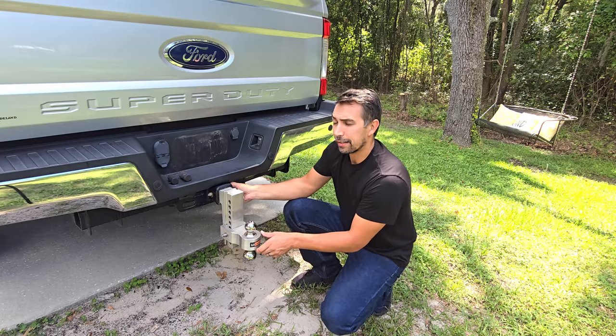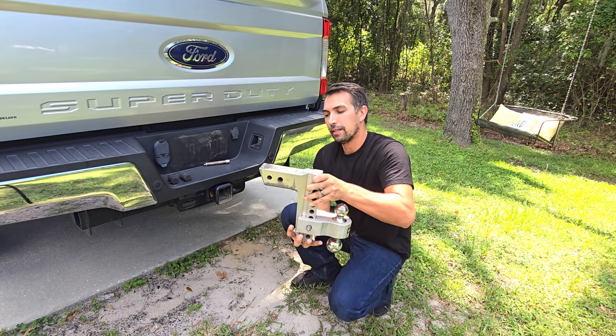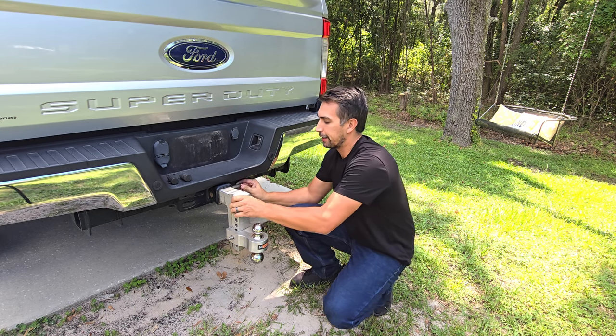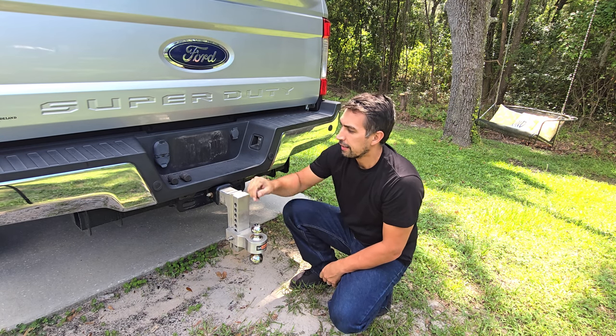When you take the pin out of the receiver and take the whole hitch out, there are two separate size holes here for your pin placement. So when you slide it in, depending on how far you would like your hitch to go in, you have two separate options, which is also nice.